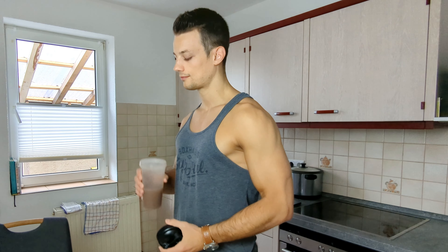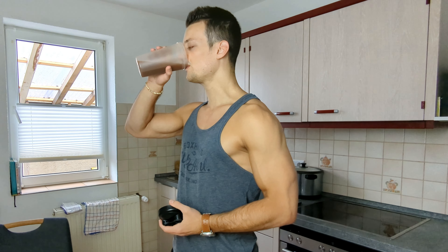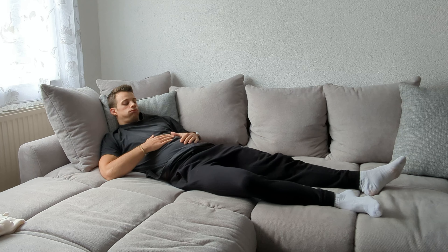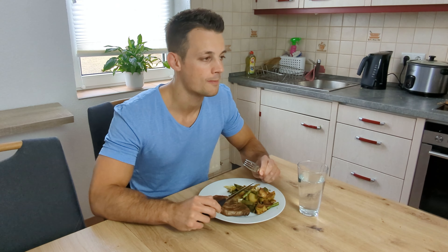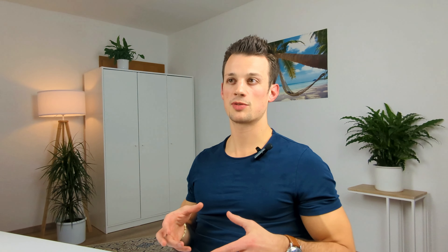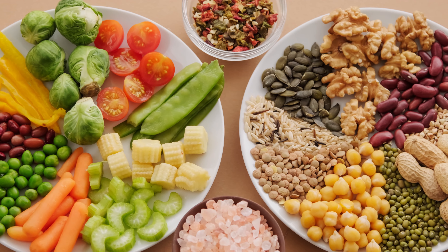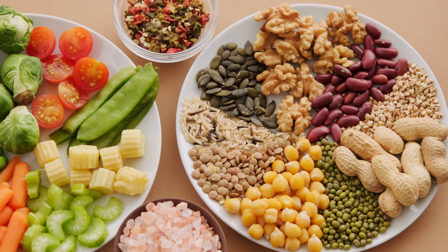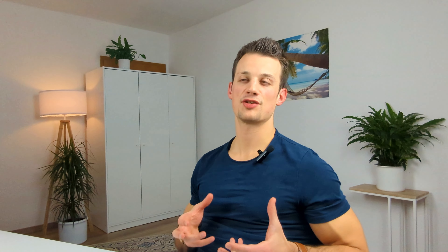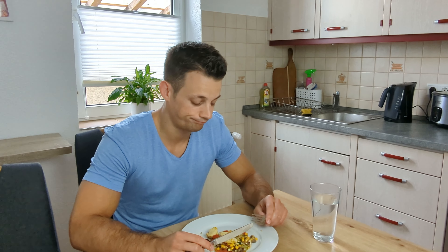Traditionally bodybuilders have been known to eat massive amounts of protein, and while this isn't dangerous or unhealthy, it's simply not necessary. If you eat protein diets that are that high, you might run the risk of getting inadequate amounts of carbohydrates and fats. The only time I would recommend higher protein intakes is if you really struggle with hunger and tend to put on weight quickly — in that case, maybe up to 3 grams per kilogram of body weight, just because protein tends to be really satiating. Another reason might be if you're a vegan, since protein quality may be lower and it might be a good idea to compensate with higher protein intakes.